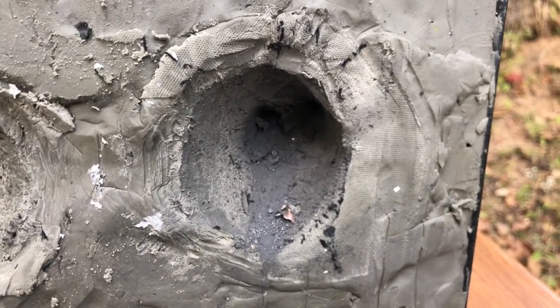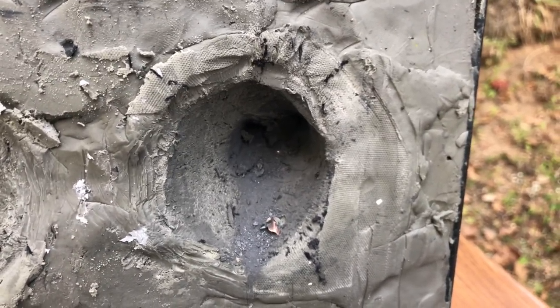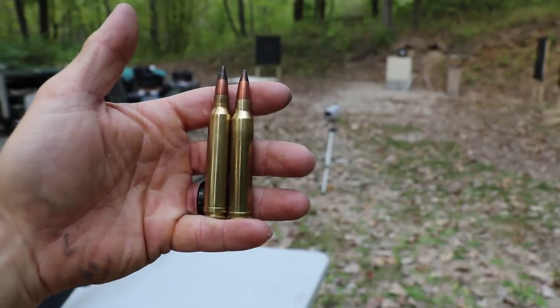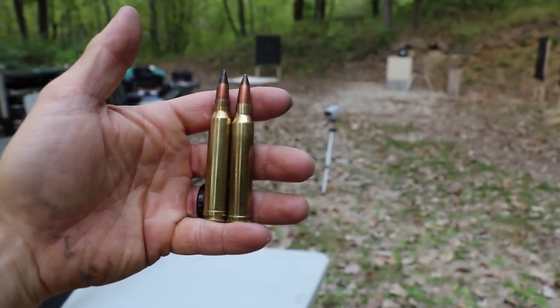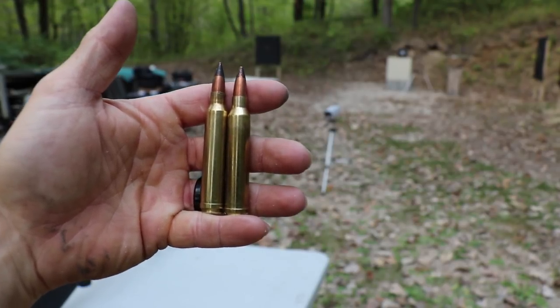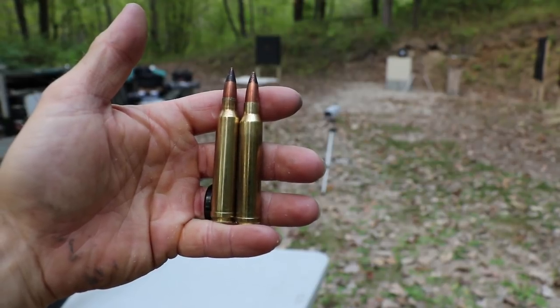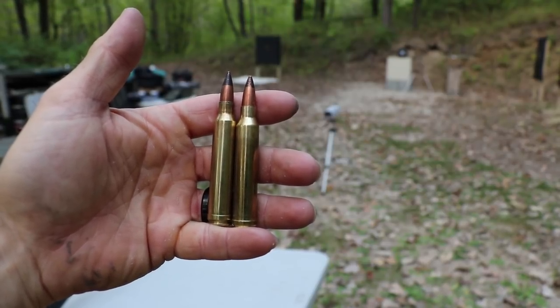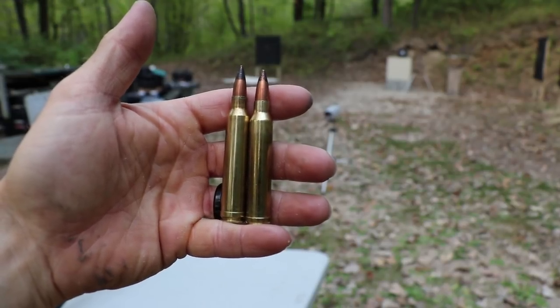Let's try some M2AP at just a little over the NIJ rating. Finally, our 300 Winchester Magnum with M2AP pull bullets — 71 grains of IMR 4350. We should be right around 3,000 feet per second, which is above the NIJ spec. Two good spots left on the bottom of the plate, and then we'll check out the results.